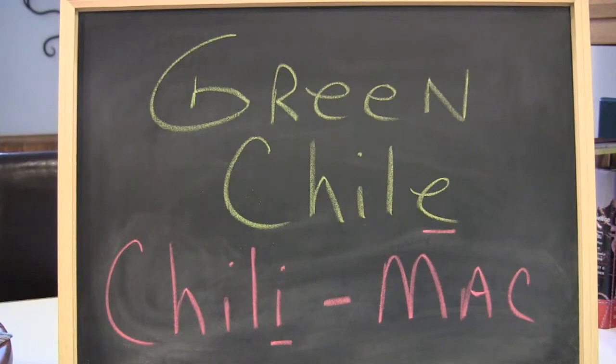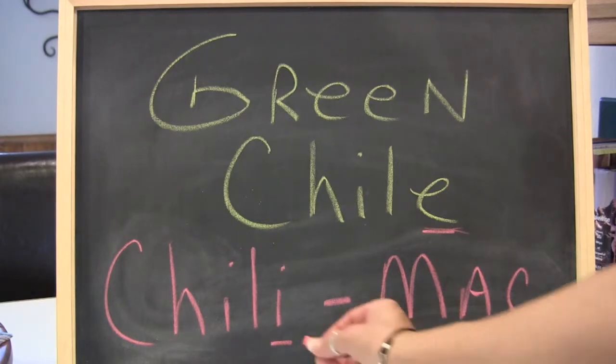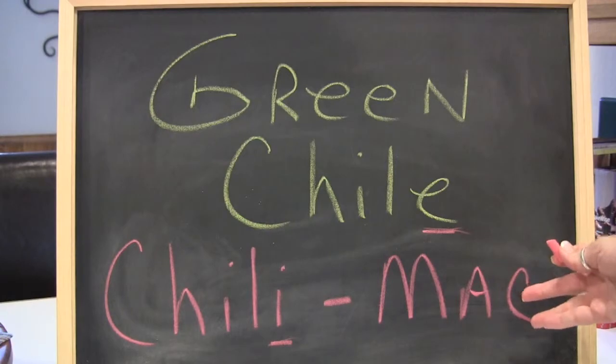I call it Green Chili Chili Mac because you start with a chili with an E, which is the vegetable, and then you add the chili with an I, which is the meat dish. Then you add macaroni and it all comes together.